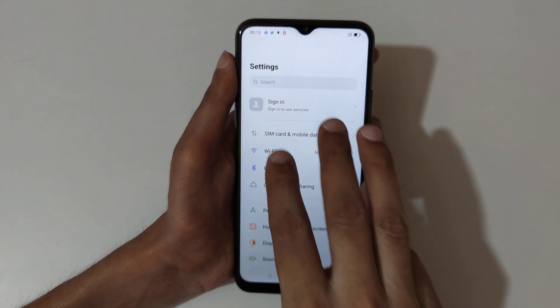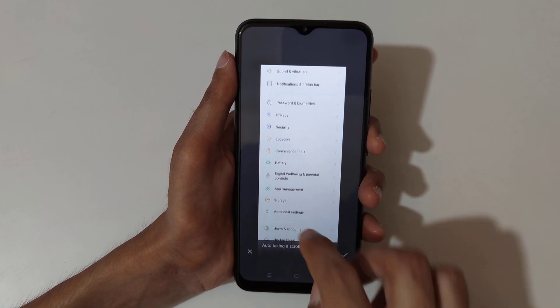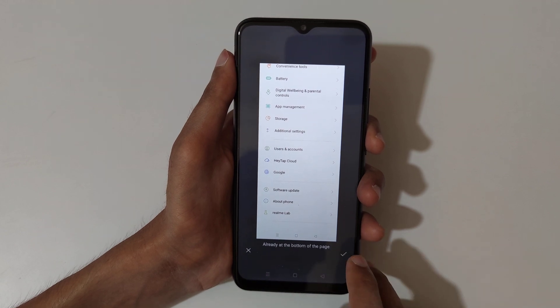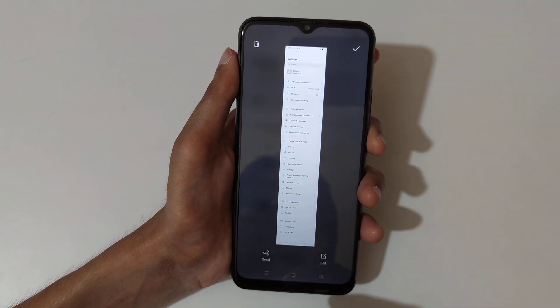If you want to take a scrollable screenshot, slide down your three fingers, then slide downward. You can see it auto-takes a scrolling screenshot. When finished, press done, or it will take a full screenshot. You can see it's already at the bottom of the page — tap finish. This is the long screenshot taken by the Realme C25s smartphone.